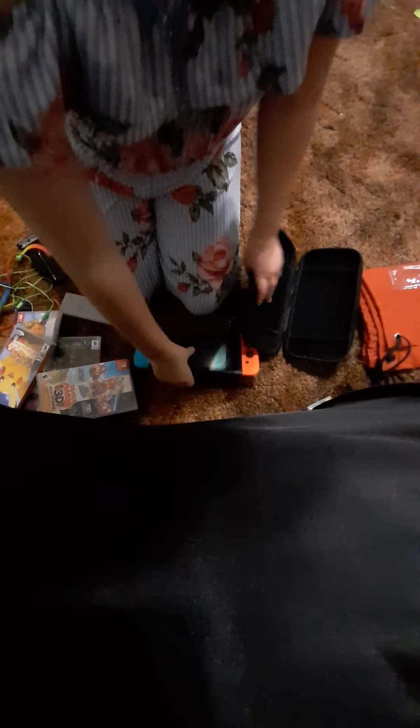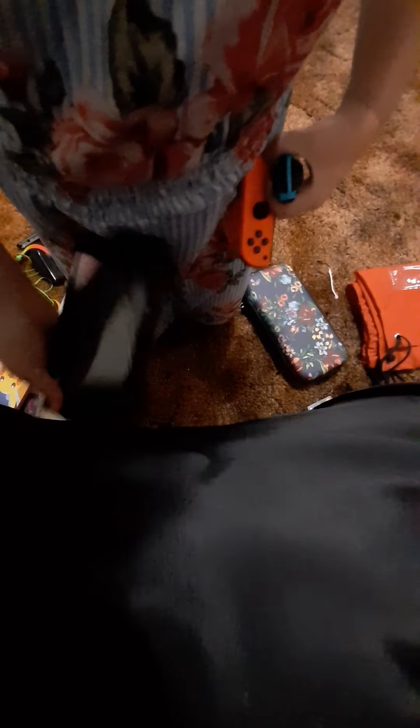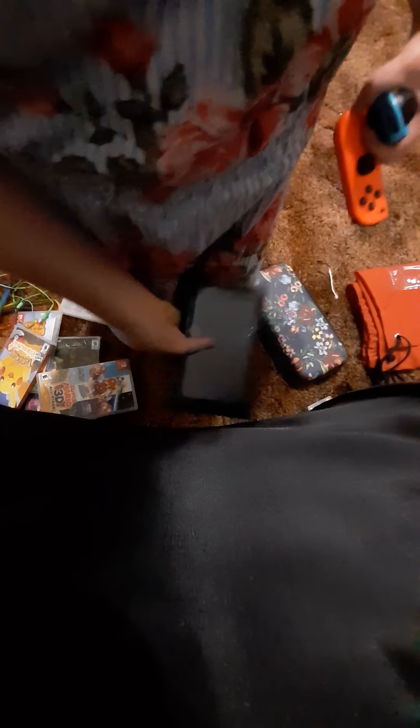And then this is the Nintendo. The controller looks orange but it's red, and this is blue. If you click this button right here, click it and pull up, it comes off. I'm going to do the same with the red — click and pull down and pull up — and that comes off like that. Now you have like a tablet where you can actually use it.